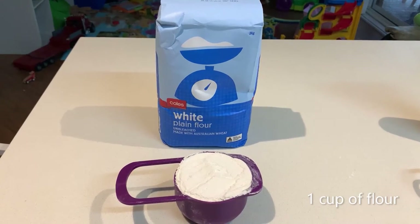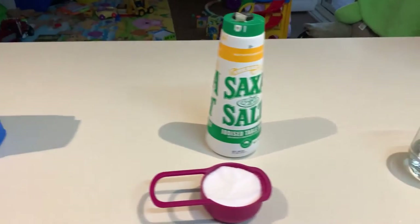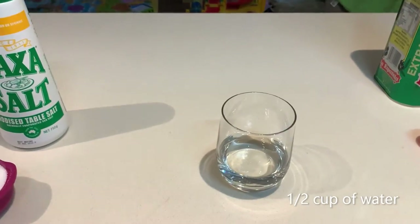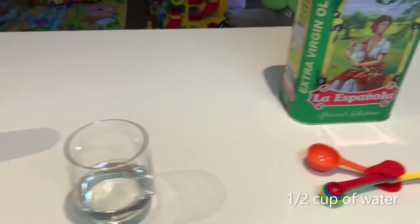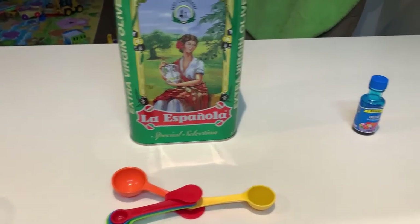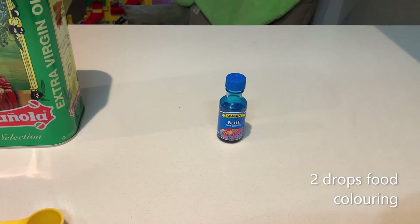Okay, let's get started. First things first, we need to clean down our bench so we have a nice clean working area, and then we're going to collect all our ingredients. You are going to need a cup of flour, half a cup of table salt, half a cup of water, half a tablespoon of oil, and the food colouring of your choice.